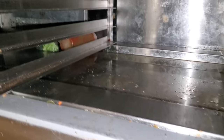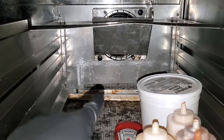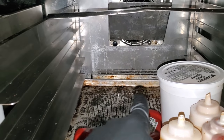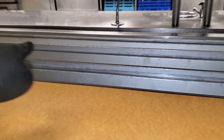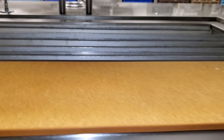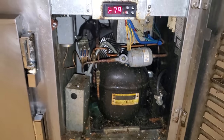Down here is the base section — this is essentially just a fan motor and a heat exchanger that the cooled glycol passes through. There's no refrigerant whatsoever in the base section or up top; it's just chilled glycol that runs through there. So we're going to go ahead and go through the troubleshooting steps and see what we can figure out.